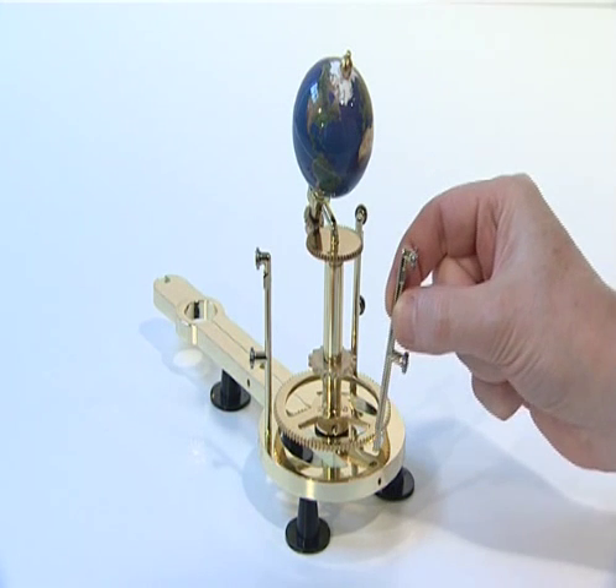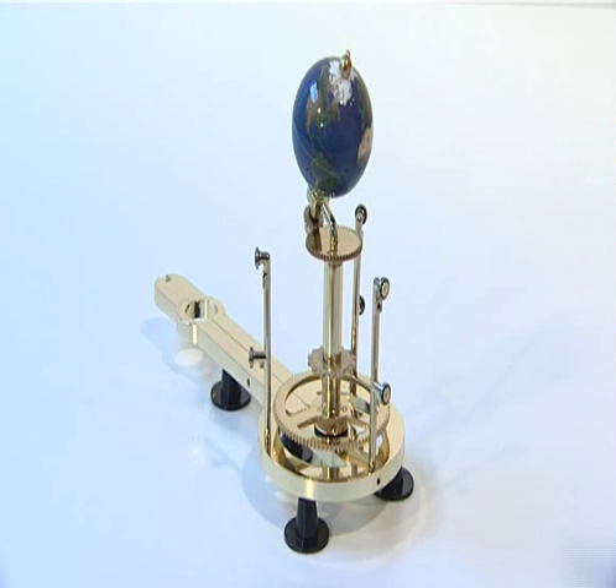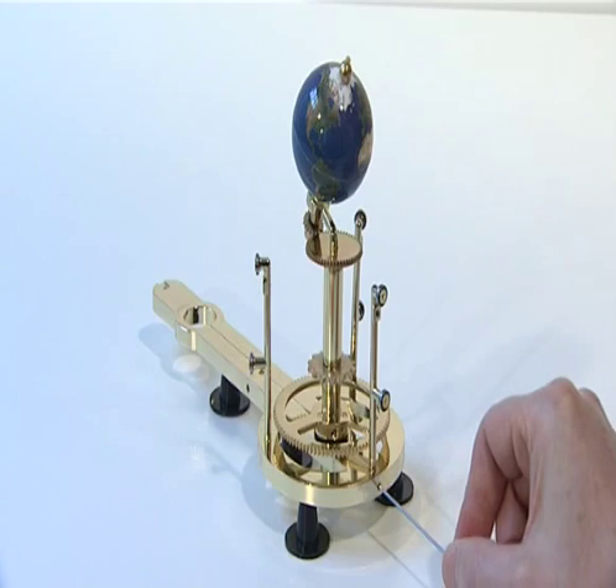Repeat for the remaining two Moon Pillars and fit them in the remaining two horseshoe shaped holes. Secure each with an M3G grub screw.